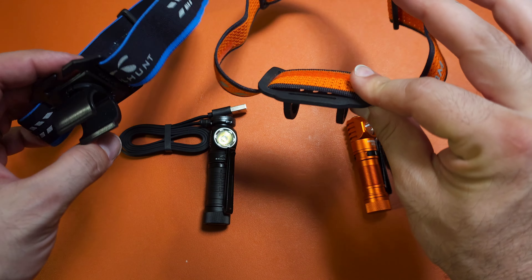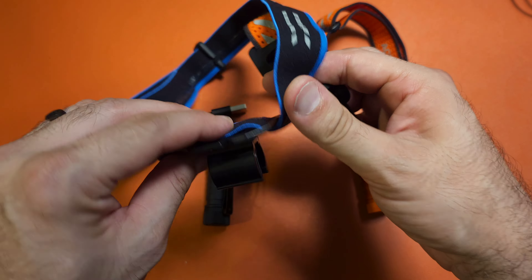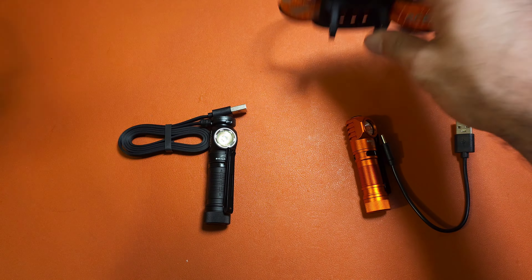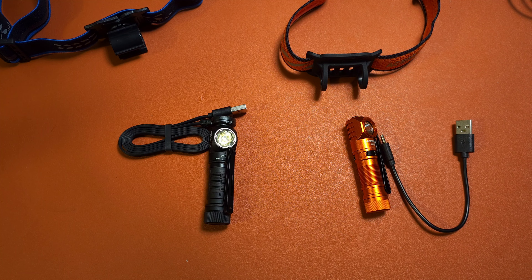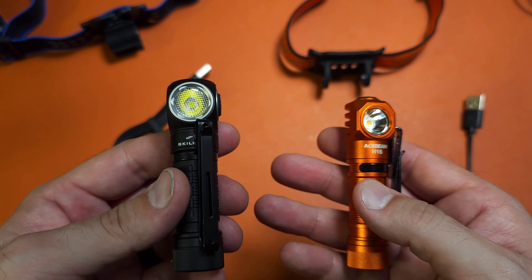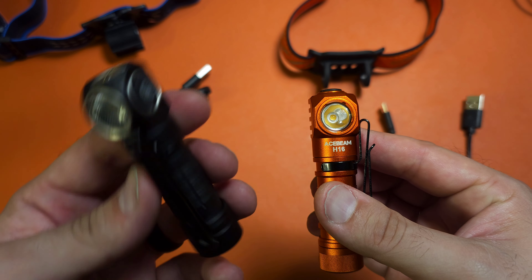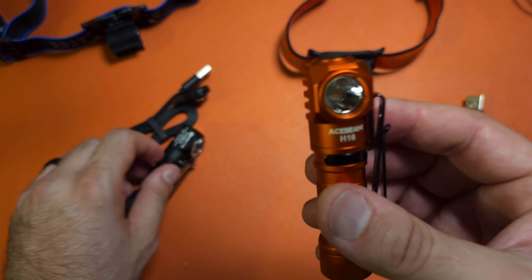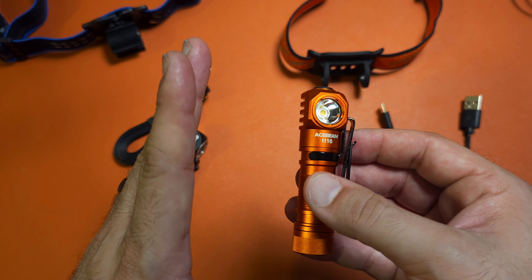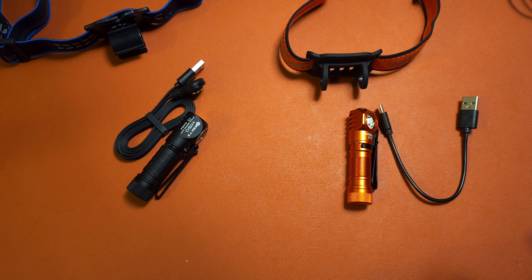The H16 also takes the category of having a much simpler, much more efficient headband. This silicone is a lot softer and a lot more flexible, whereas the hard plastic used from the Skillhunt is not nearly as comfortable on the head. And then the outputs — you can get the Skillhunt in cool white, which reaches around 650 lumens, or a neutral white high CRI at around 450. The H16, though, has a cool white version that goes 1,000 lumens, and its high CRI is 550. So once again, H16 is taking this.